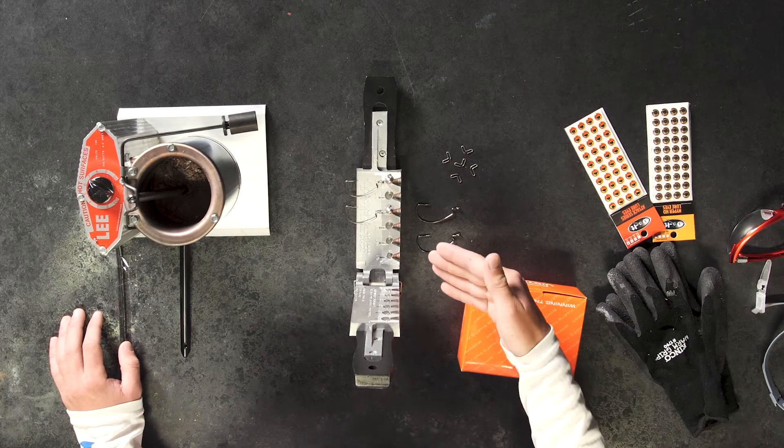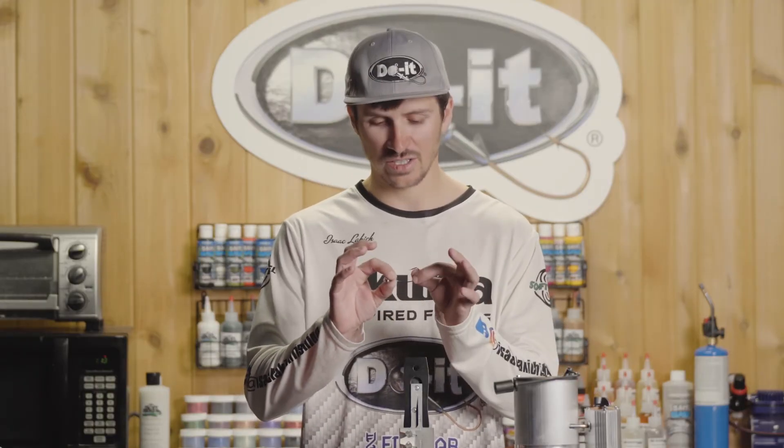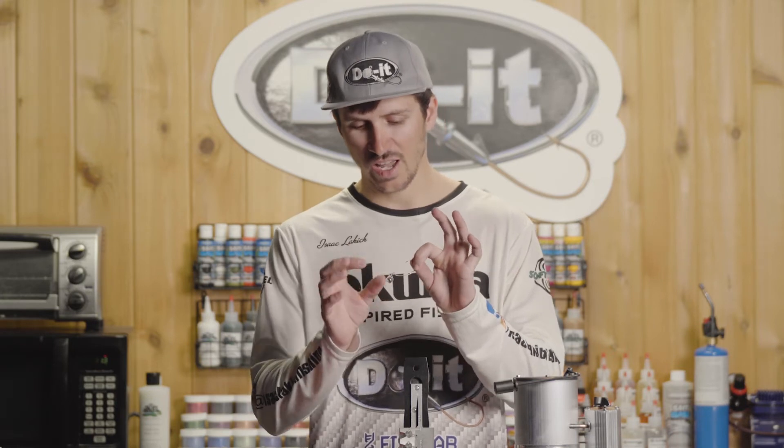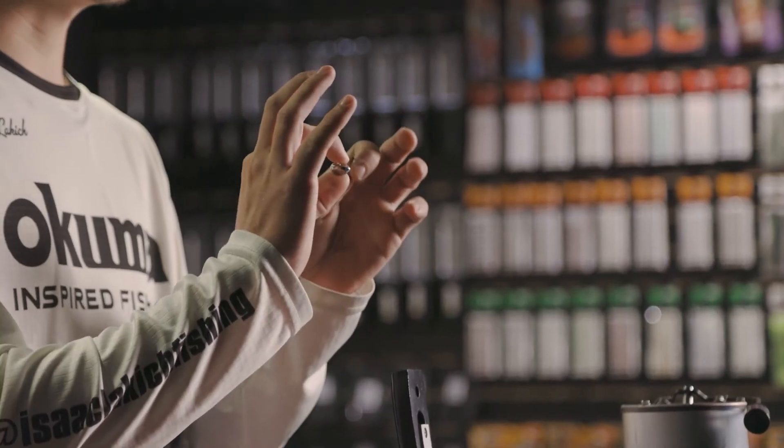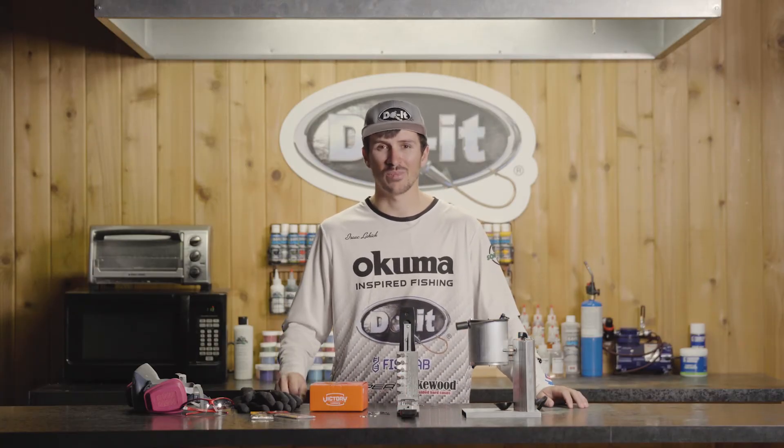This mold specifically is a swing head mold — it's a football style jig. It requires a hook; this is like a weedless EWG, and then it's gonna have a small wire keeper that helps hold that head onto the hook. For more information, head over to Do-It-Molds.com for all of your tackle crafting needs.